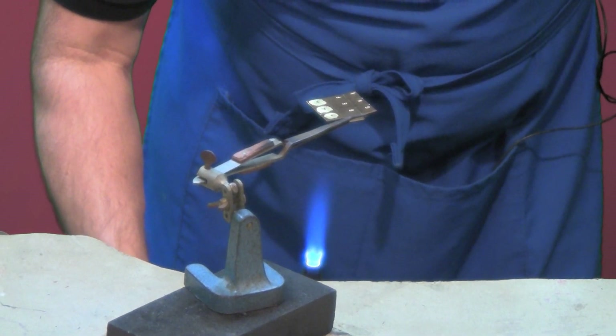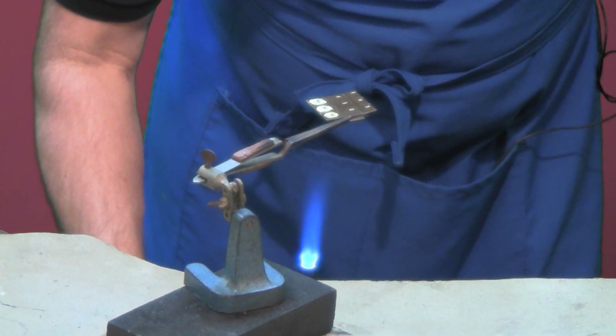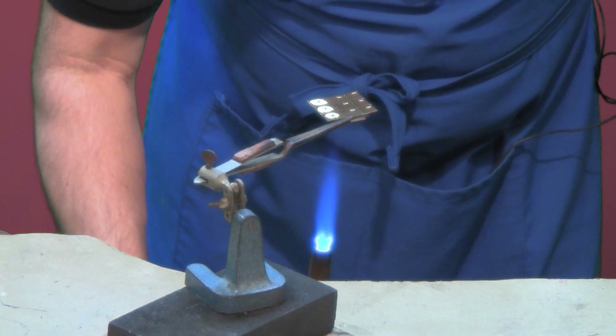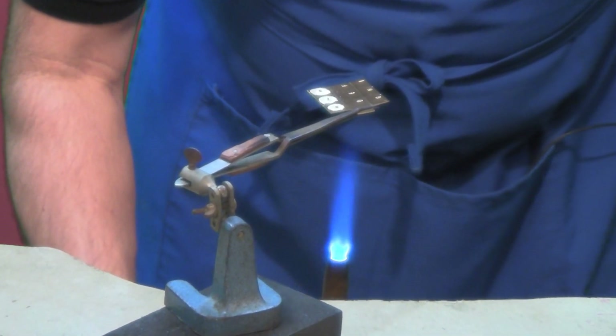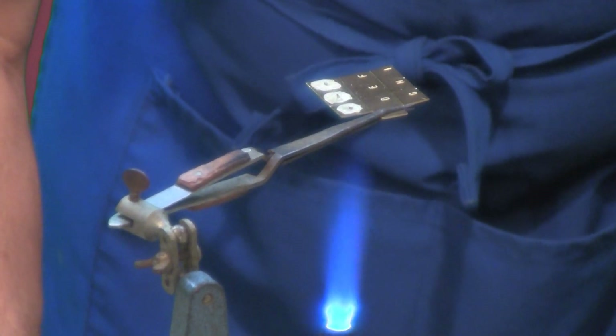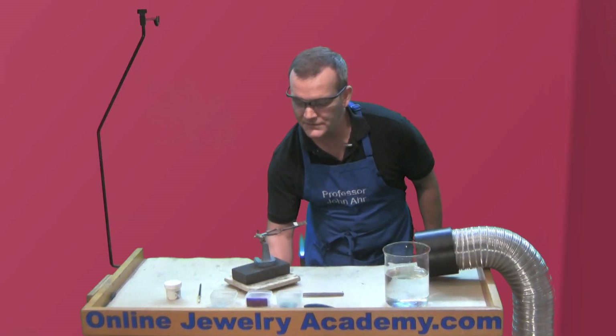And I want to maintain an even heat so that we get an accurate reading. So I'm going to stay low and just let the torch move, just making a small circle.